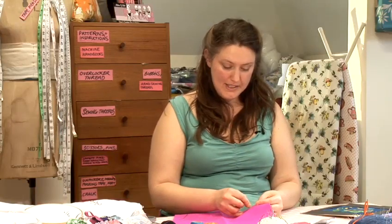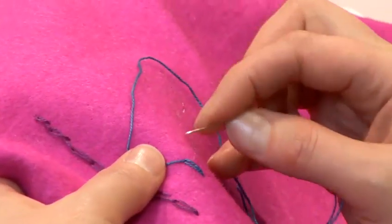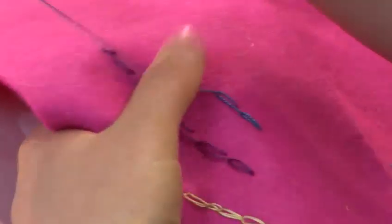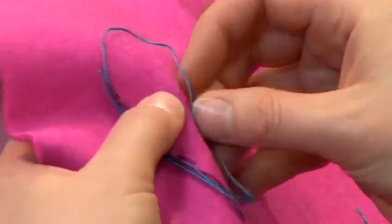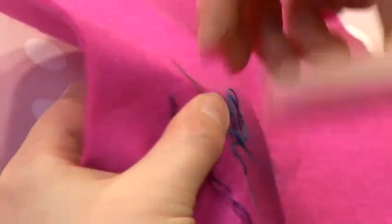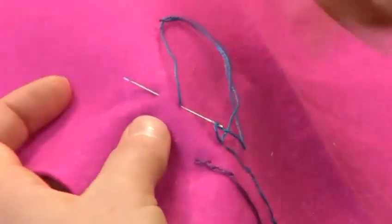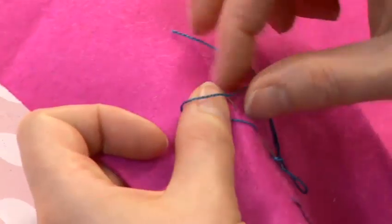Step three. There are some common mistakes that you can make when doing chain stitch. One thing is if you take your needle to the side instead of where you brought it up, you end up with an open effect or sometimes a twisted effect. Another common mistake is not putting the thread under the needle, so you just pull through and end up with some small stitches instead of your nice loop. Make sure that the thread goes under the needle.